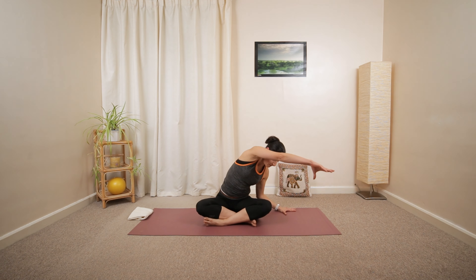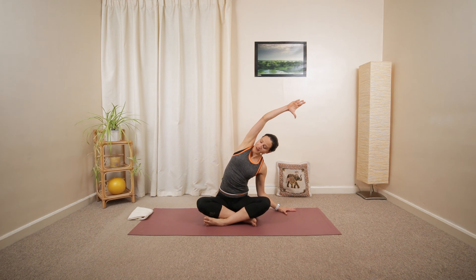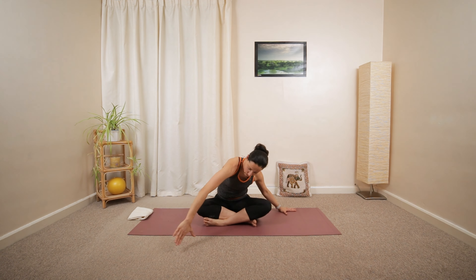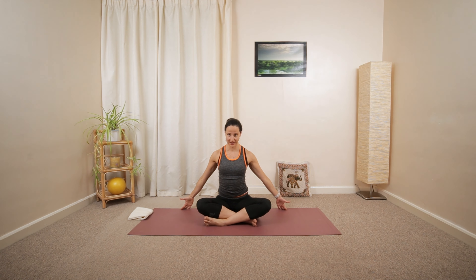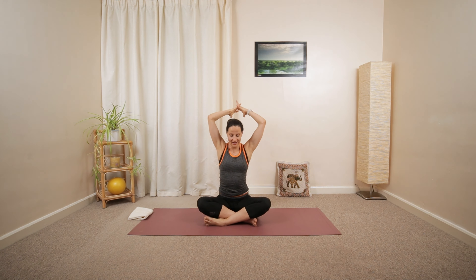And then back to the center. Hold it in the middle. Reach the crown of your head towards the ceiling. Then both arms up and over. Fold, gentle shoulders.